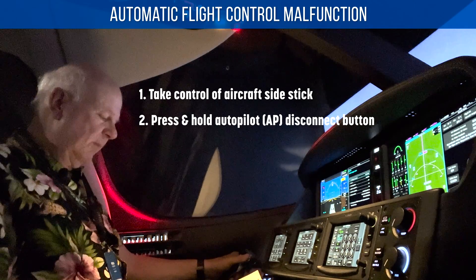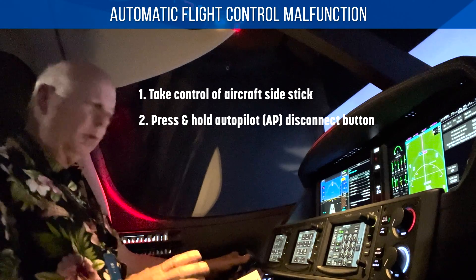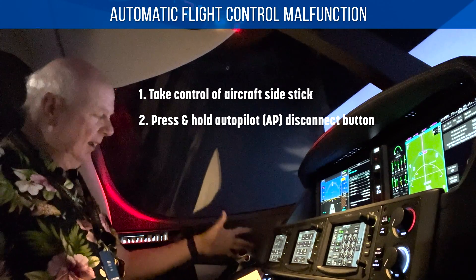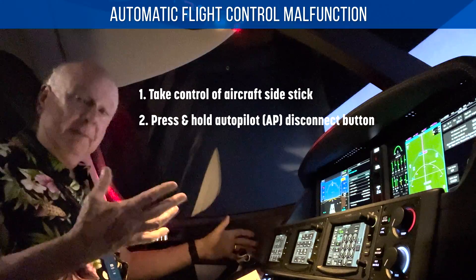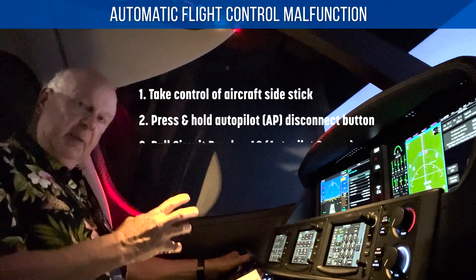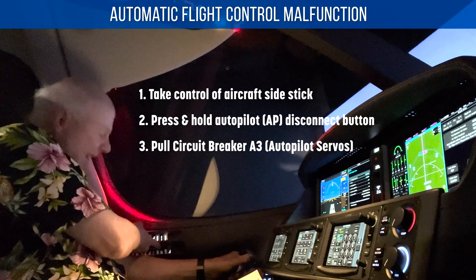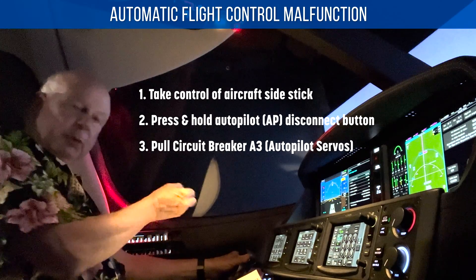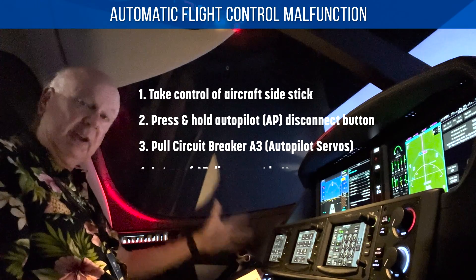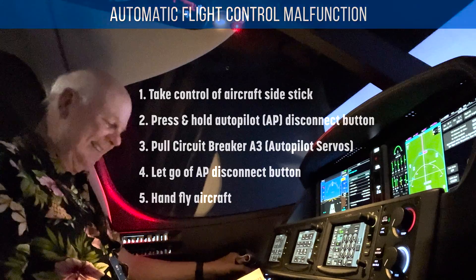We press and control that and press the disconnect button — this big red button. Once we do that, we maintain control and press and hold that button, because if I let go of that button, whatever the problem is might come back. So I press and hold the autopilot disconnect, hold the airplane, then reach over and pull circuit breaker E3, which is autopilot servos. Once that's pulled out, I can let go of the autopilot disconnect — not the stick, but the autopilot disconnect.